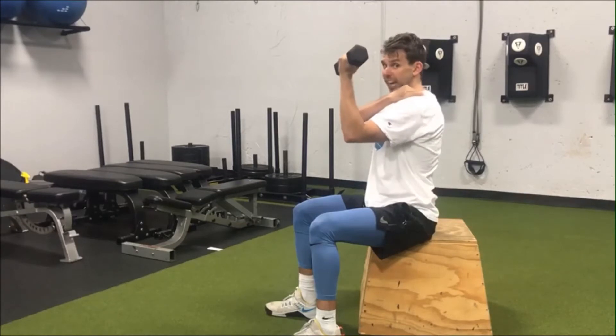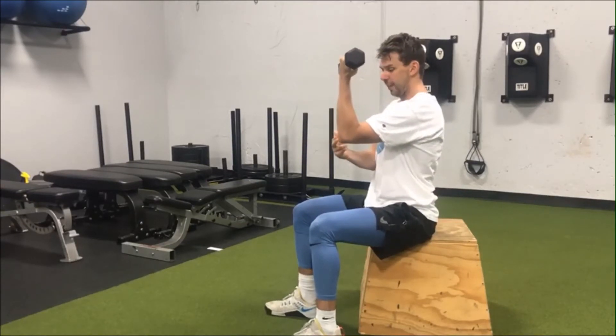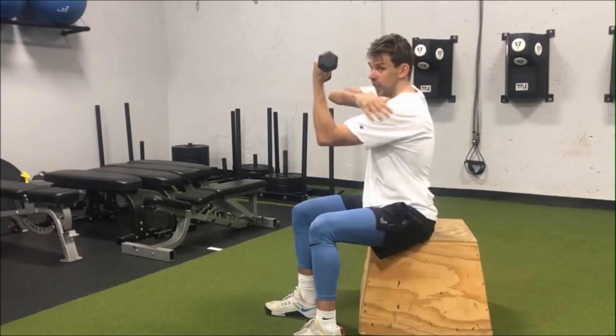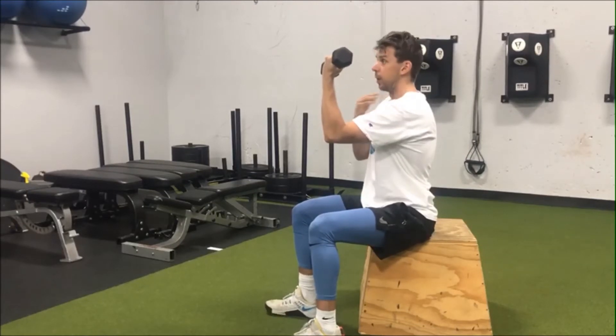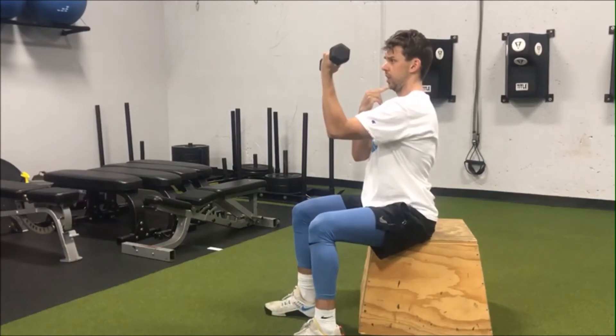Relaxing that trap, from here I'm going to drive my elbow over my knee, getting a little bit of a rounded upper back and shoulder on this side. Then I'm going to have a nice neutral neck and draw my chin in like I'm trying to make a double chin.